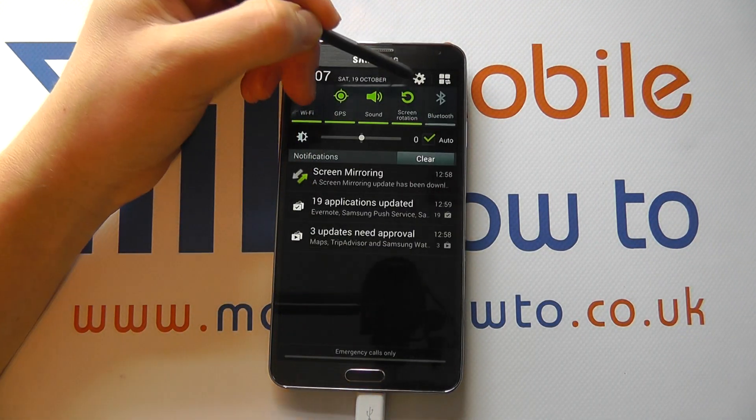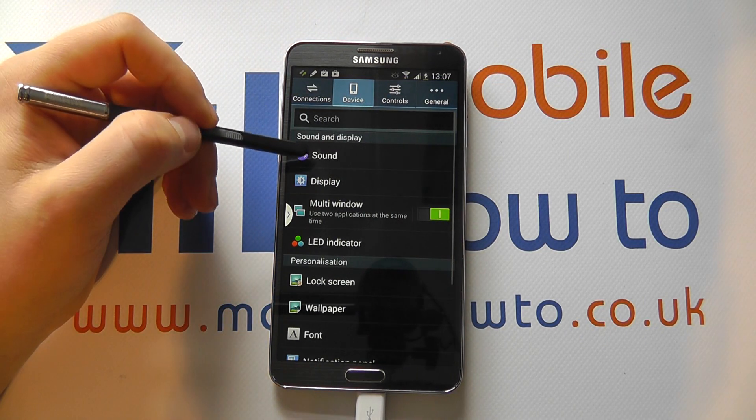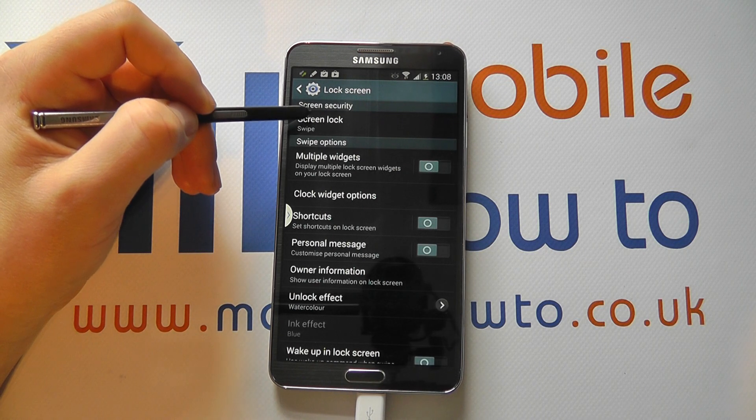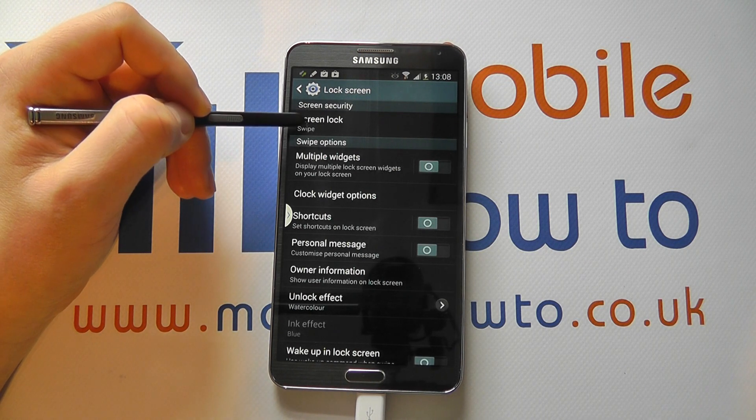So if we scroll down from the notification bar, click Settings, and we're in Device — go to the Lock Screen and select Screen Security. You can see it's currently set as Swipe.